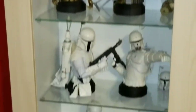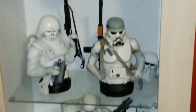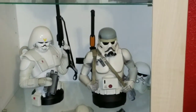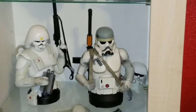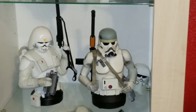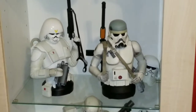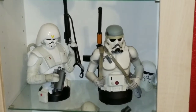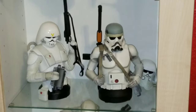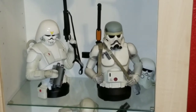Alright guys, this is going to do it for the McQuarrie concept Sand Trooper Mini Bust by Diamond Select Toys. Thanks for watching. If you liked this video, please click the like button, and if you want to see some future videos like this, go ahead and hit the subscribe button. Alright guys, thanks for watching — take it easy, bye.